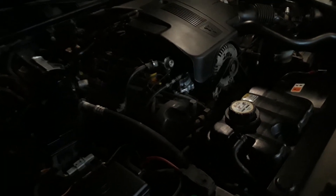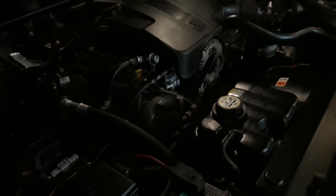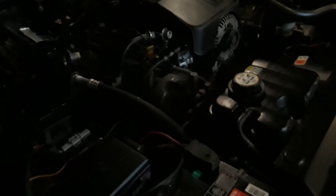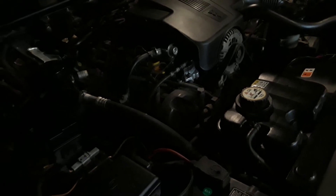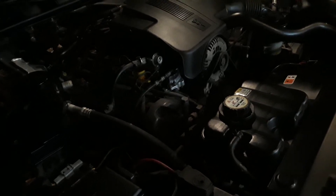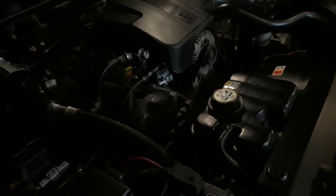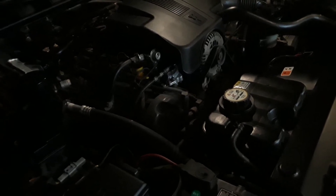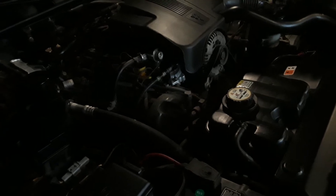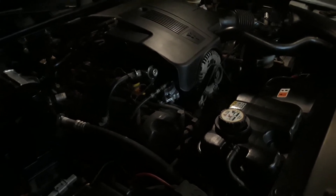Basically, what kills an automatic transmission is heat. Heat's the killer of an auto tranny. And you want to keep it running as cool as you can, within reason. I'm not saying you want to bypass everything and run your lines directly to a transmission cooler off of a big giant diesel truck and put a fan on it running nonstop without any type of temperature control to regulate the fan. You don't want to run a transmission too cold, but you certainly don't want it running hotter than it should be.